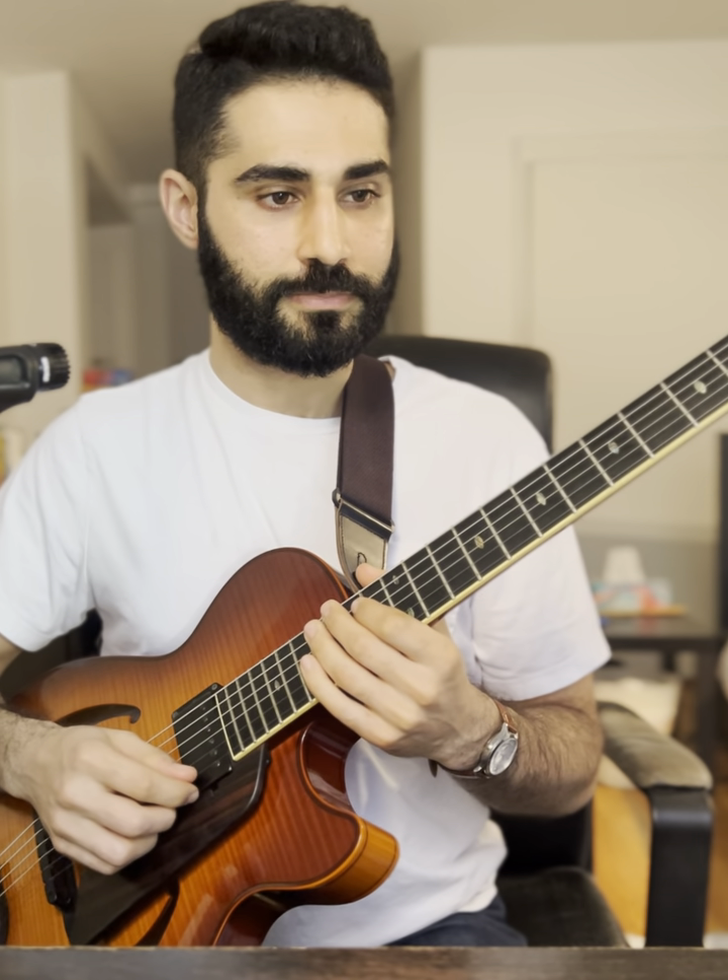Yeah, that's our little mini lesson on the one diminished.